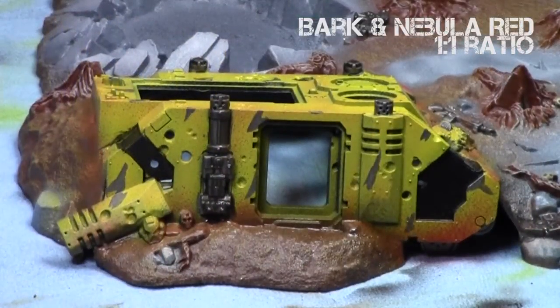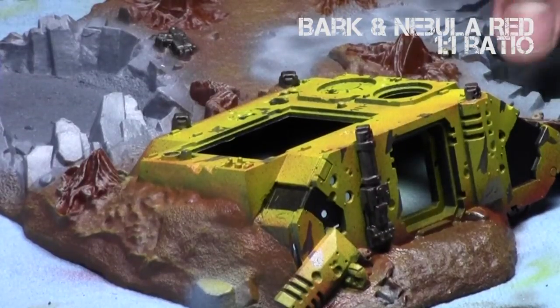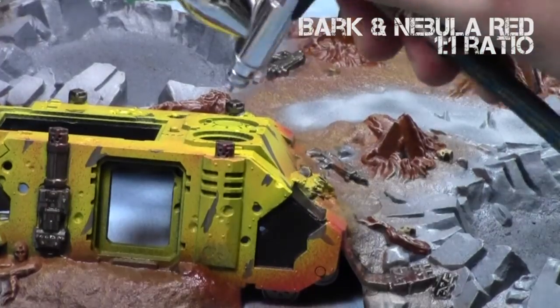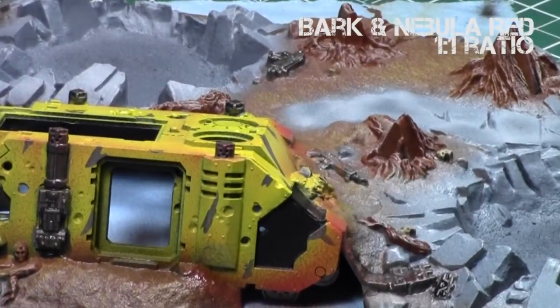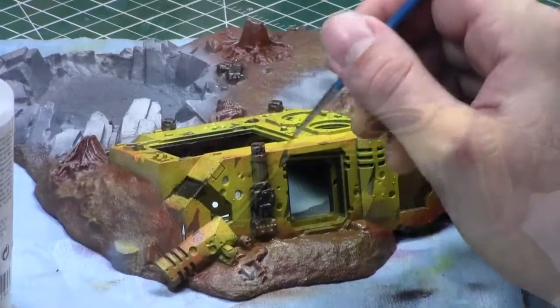Then I took a one-to-one mix of Nebula Red and Bark to create a dirty, slightly rusting appearance — it creates a brownish-red. I applied it to most of the surface of the model, a little on the bottom and on the top areas. On top of the yellow it really does create a dirty, rusting appearance. The tank is starting to look genuinely rusted out, gross, dirty, and chipped.